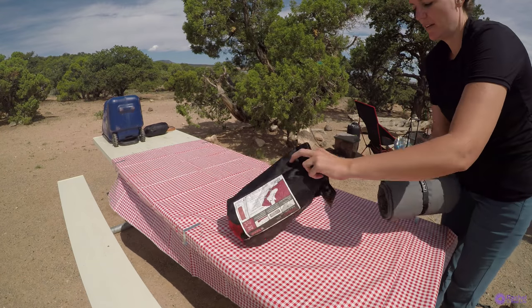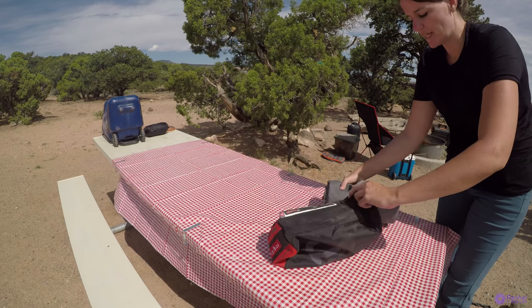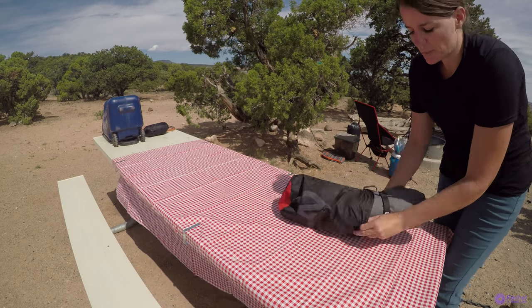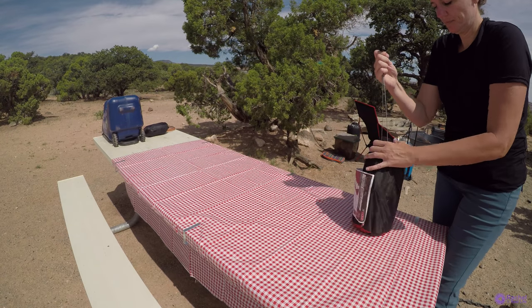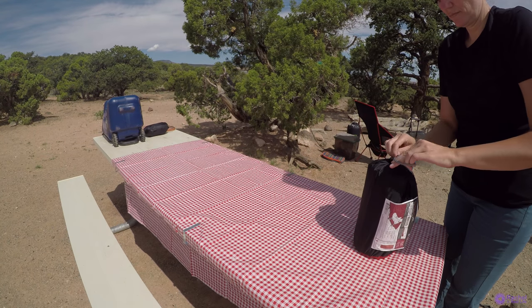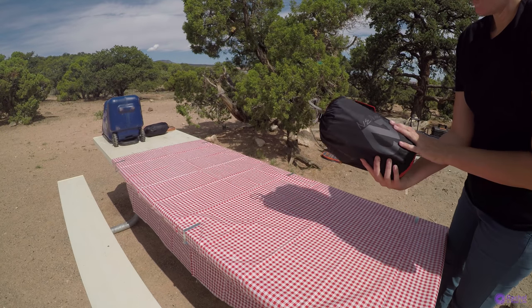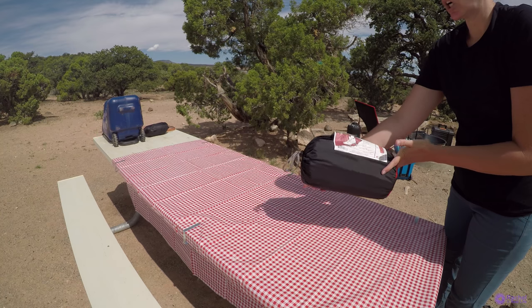And there you have it. This sack is not so small that you can barely get it back in after the first time you open it — it's got plenty of room. And that is the Nemo Cosmo Insulated 25 Long. Let me know what you use as your sleeping pad, and if you'd like to see more gear review products, comment below and don't forget to subscribe. Thank you for watching.